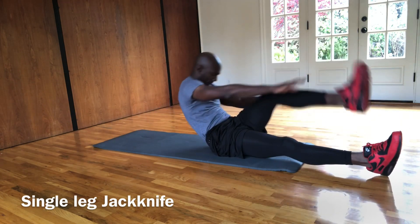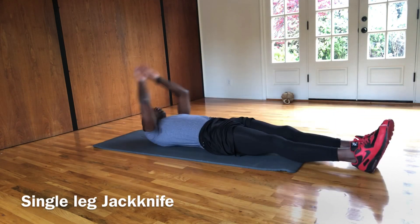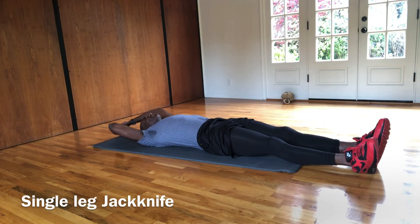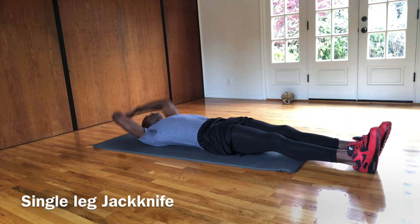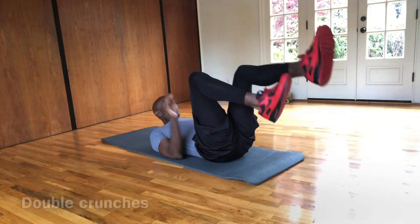Good job. Don't take too much time laying on the floor. Keep pushing. You got it. A couple more. Keep it up. Good job.